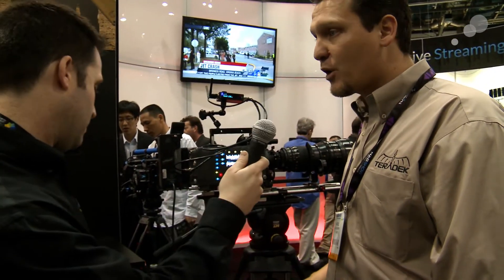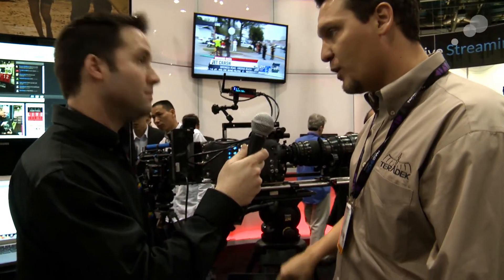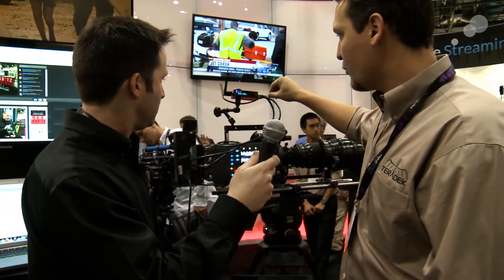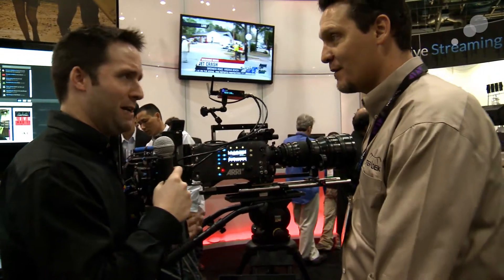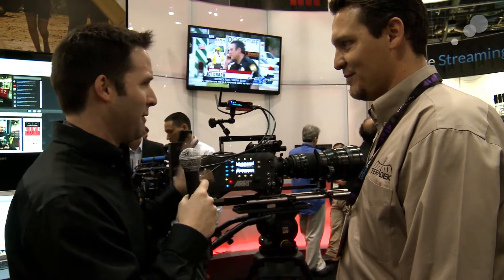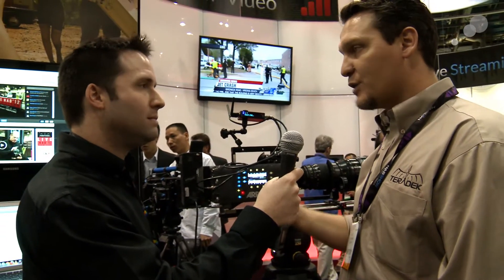Another cool new feature we added is camera control. In this case, from the iPad, we're wirelessly over Wi-Fi connected to the cube, and the cube is connected with Ethernet to the Arri Alexa. This is really exciting for us — we're big Arri dealers, and this idea of controlling the Alexa remotely is very important. Arri gave us the API so that we can control the camera. We can read all the metadata from the camera over Ethernet and then send it to you over Wi-Fi. And we can also control the camera.